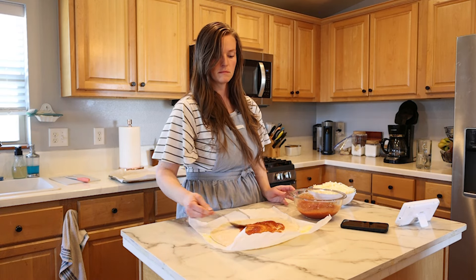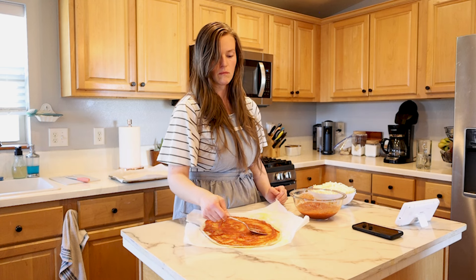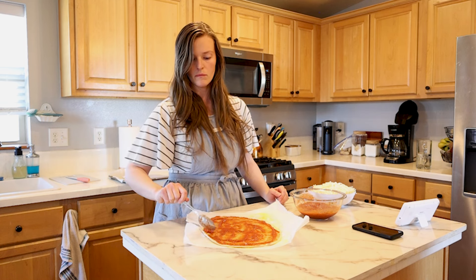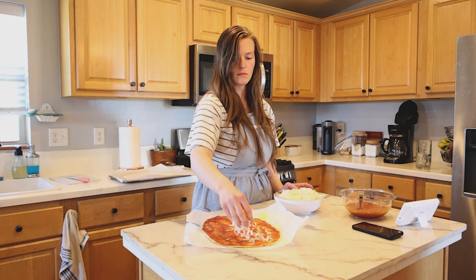One thing I'll do next time is put at least double the amount of sauce, because it totally soaked in and it honestly seemed like there was no pizza sauce when we were eating it — which was a bummer, but it still turned out pretty good.